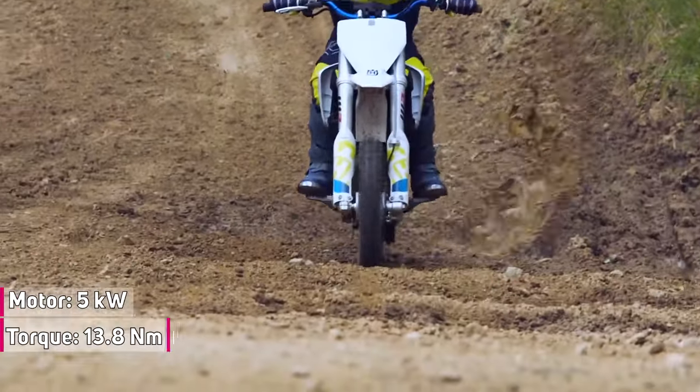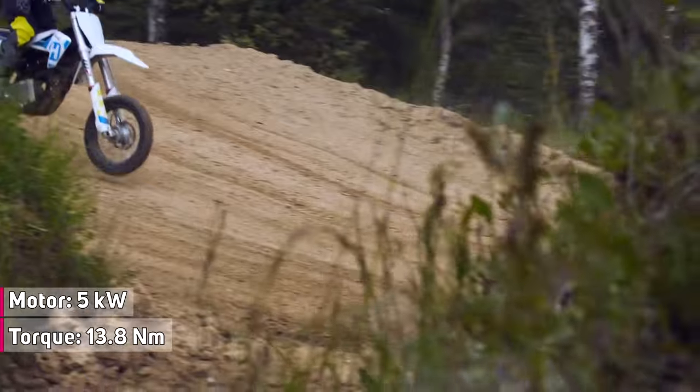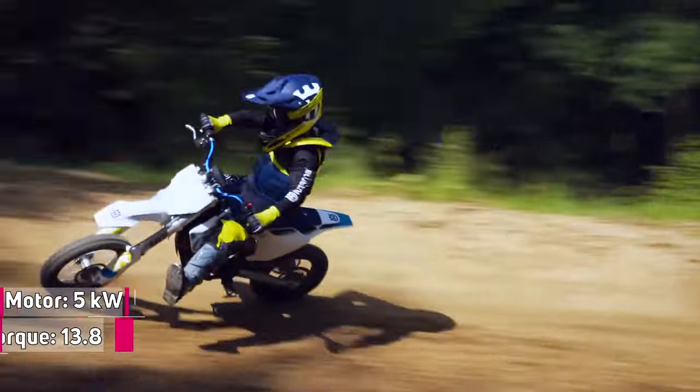The EE-5 produces a peak power of 5 kilowatts, delivering up to 13.8 Newton meters of torque, making it competitive with gas-powered motorcycles.